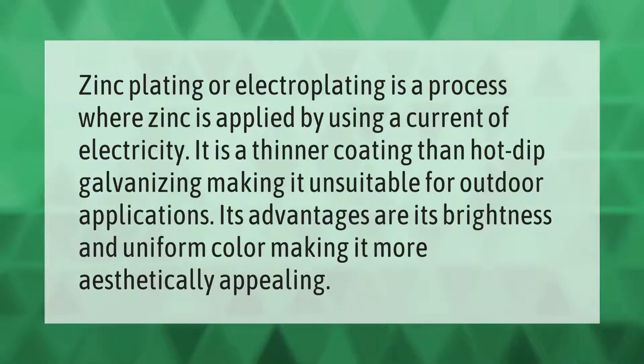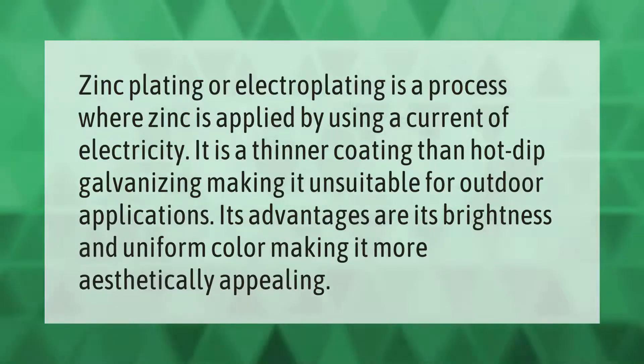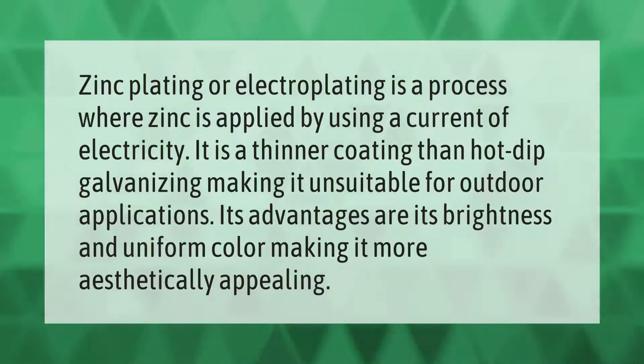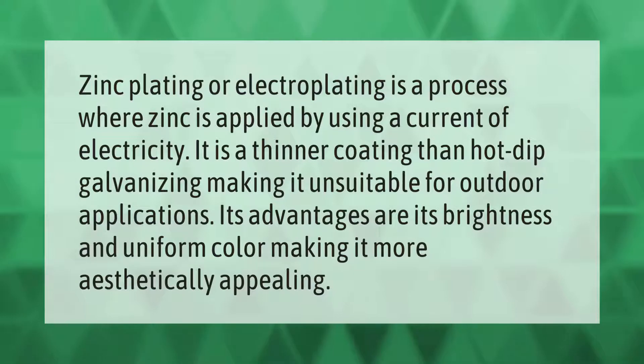Zinc plating or electroplating is a process where zinc is applied by using a current of electricity. It is a thinner coating than hot dip galvanizing, making it unsuitable for outdoor applications. Its advantages are its brightness and uniform color, making it more aesthetically appealing.